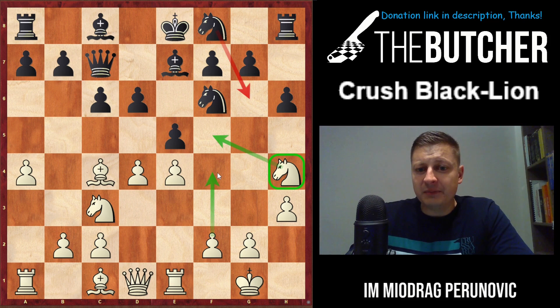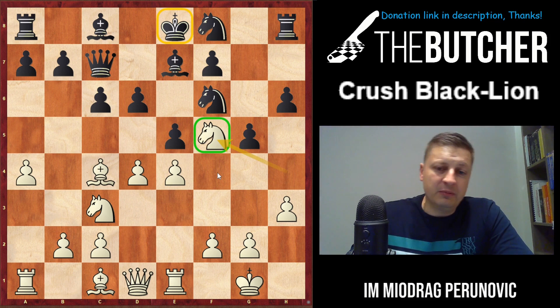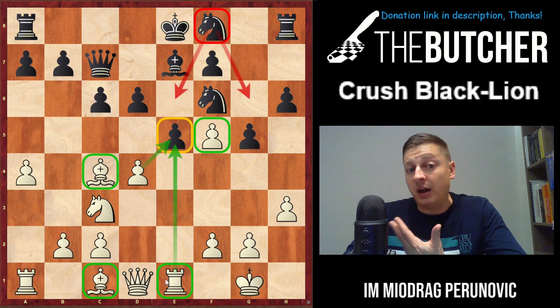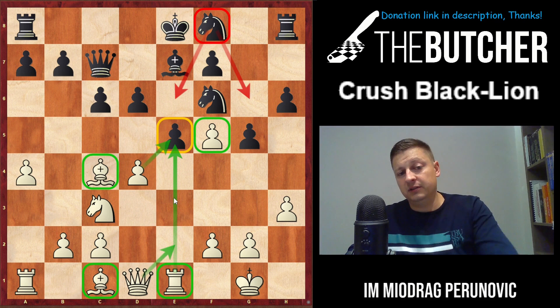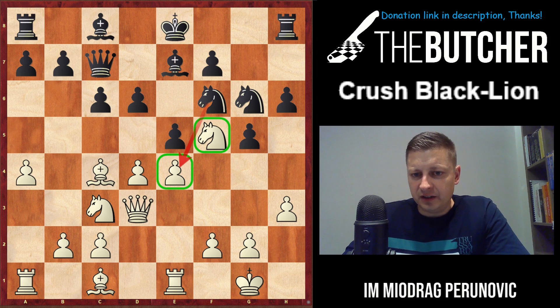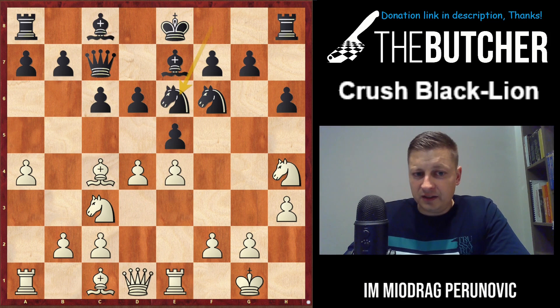Nf8 without g5 is an inaccuracy, because now that allows us to play Nh4. Knight h4 not only stops Ng6 by black, but also goes to f5, giving us the possibility to break in the center with f4. It makes no sense for black to play g5 anymore - positionally terrible. And remember what I said at the beginning: check how important the light squares are in these positions. Once you jump to f5, if they capture you recapture and restrict the knight on f8. With the rook on e1 they have problems with the e5 pawn.